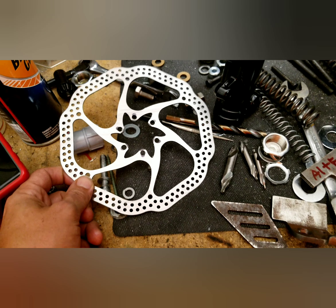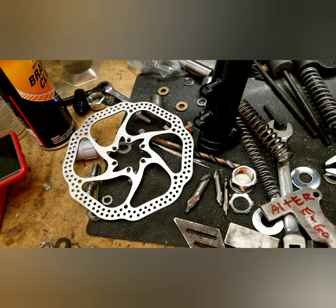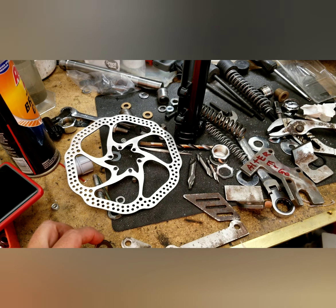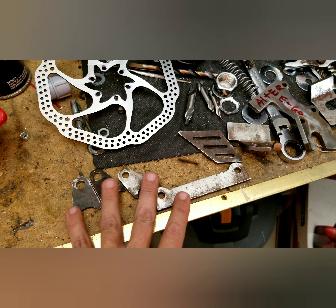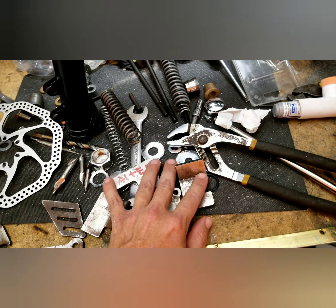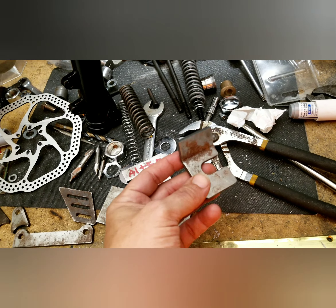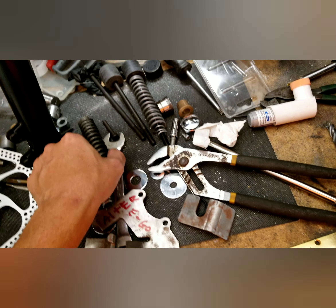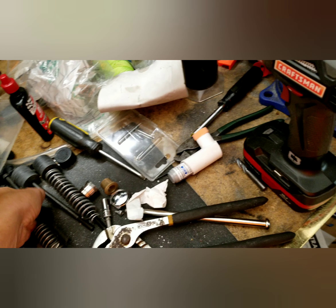I'm cleaning up. You guys remember when China sent me 200 of the wrong rotors? That was awesome. I figured out how to make them work and then I made these parts here so I can make swing arms. That wasn't too long ago — I made a whole playlist.